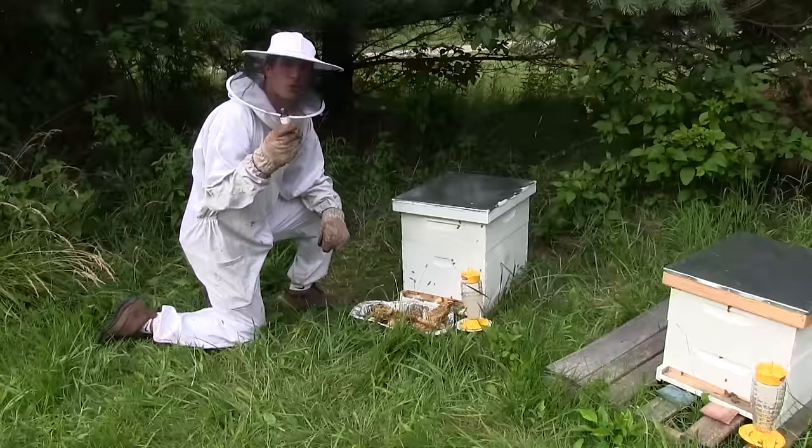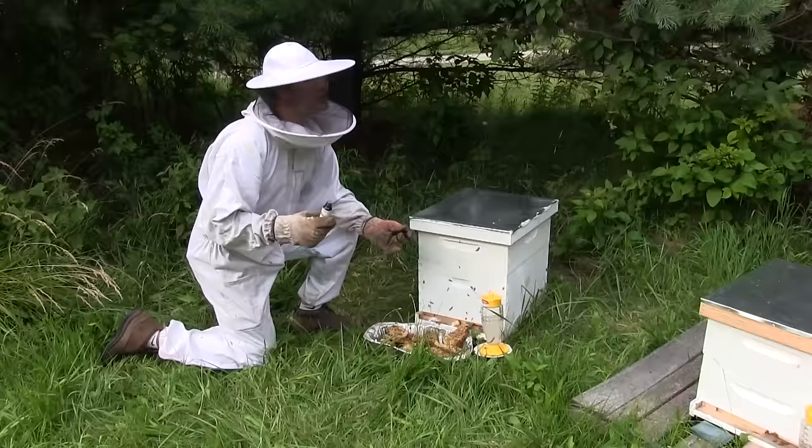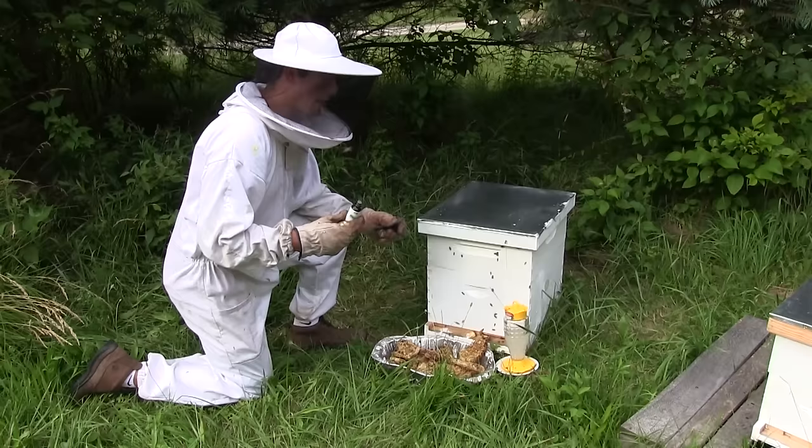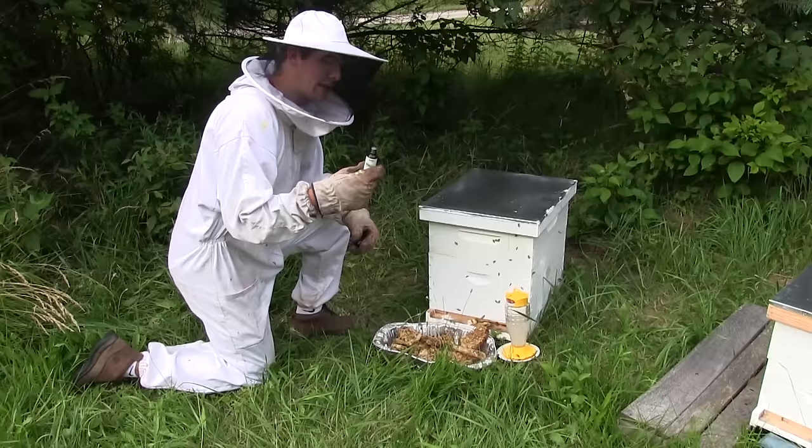Well, hello everyone and welcome to another MI short — this one's going to be very quick, so don't blink. This is on attractants for bees. A lot of times when you put out sugar syrup — which is the technical term — anytime you put out something that you want bees to go to quickly, time is of the essence when you're trying to get your bees some food.